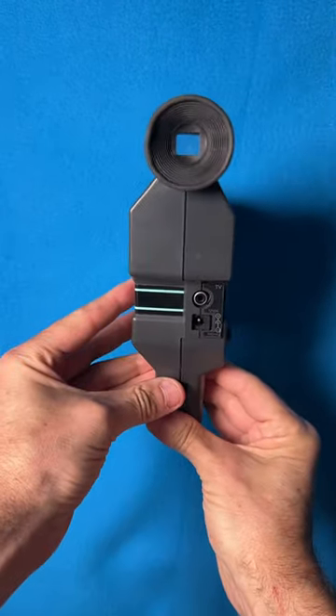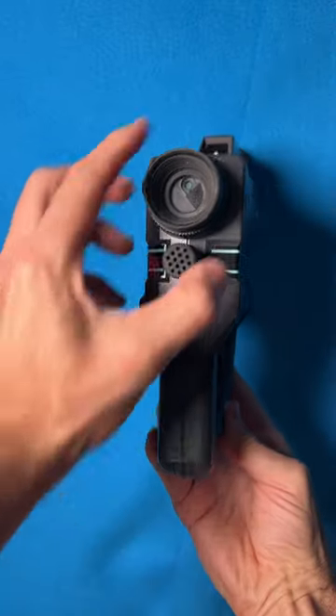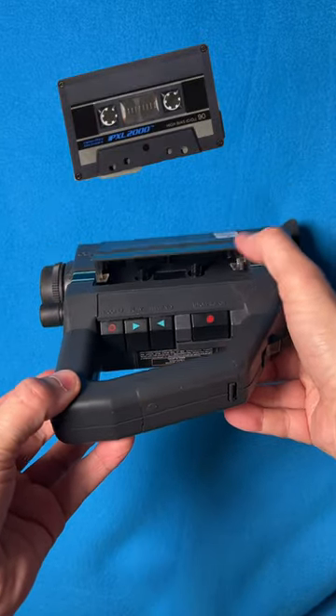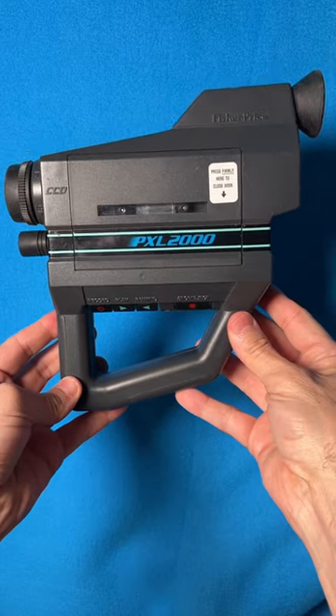This is a camcorder from 1987 that recorded black and white video on a cassette tape. Yes, that's right — a cassette tape. You put the cassette in here, hit record, and the tape starts spinning super fast.